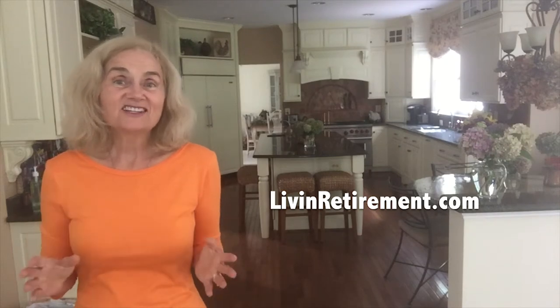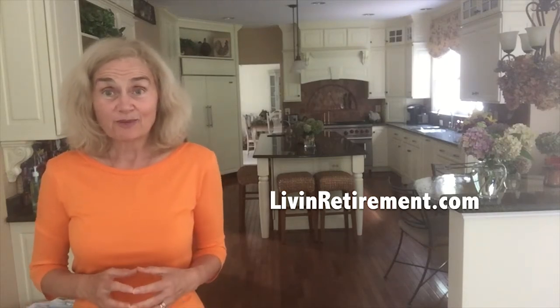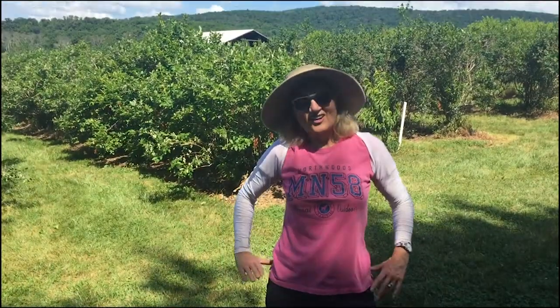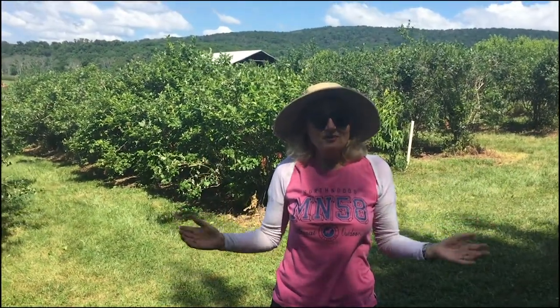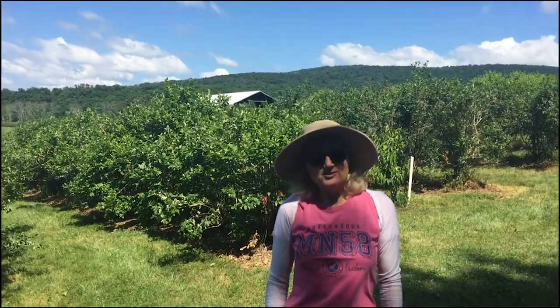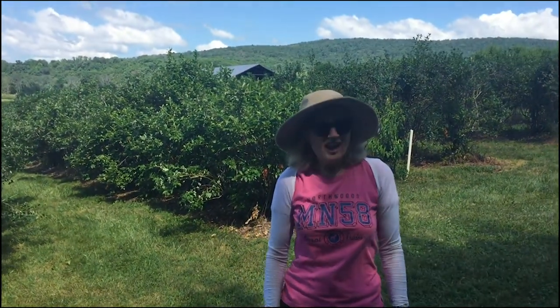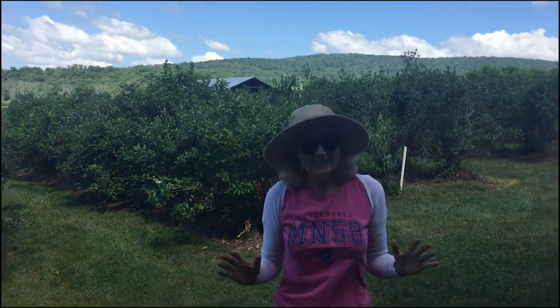Our next fun summer activity is picking berries at a farm. We're here at Green Truck Farm in Markham, Virginia — about 45 minutes from the beltway — and it's gorgeous, right at the foothills of the Blue Ridge Mountains. There are thousands of berries and you can be completely safe with six-foot distance. This is an absolute great thing to do — tons of berries, big and plump.